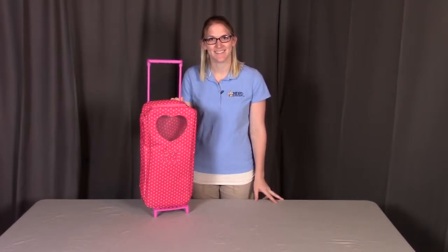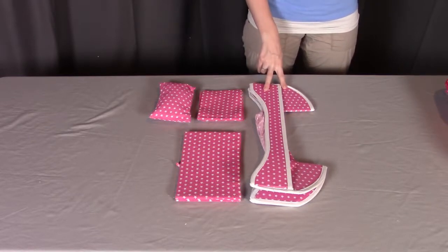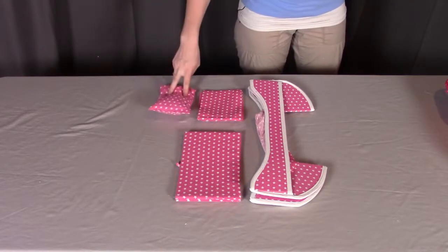Let's get started. For steps one and two, you will need part A, the flat rocking bed frame; part B, the bed platform; part C, the blanket; and part D, the pillow.